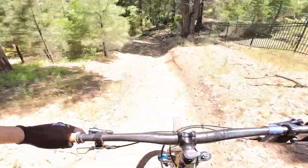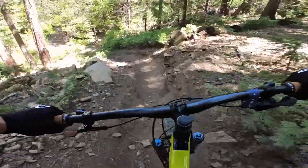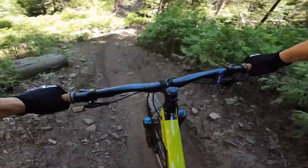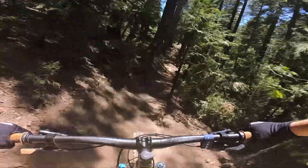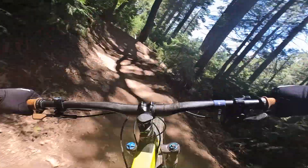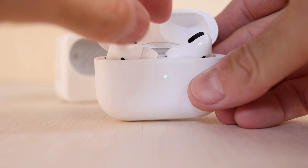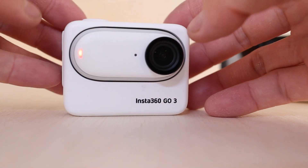The camera itself claims about 45 minutes of battery time at 1080p at 30 frames per second. When you snap it into the action pod, it's supposed to boost it up to 170 minutes, and so far these numbers have been pretty spot on. In my experience, I've been getting about two and a half hours or so of use in various capture settings before I need to charge it up.